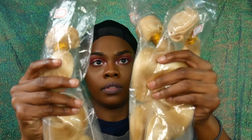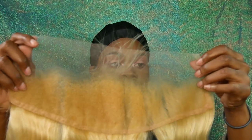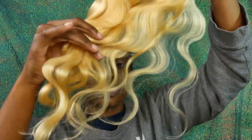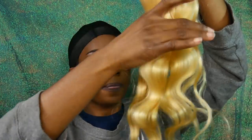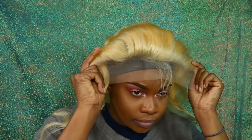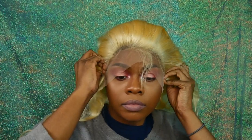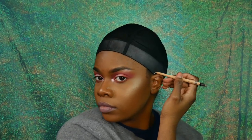So this hair is from Chalk Hair — I have three bundles and a frontal. Bliss has really long hair so I had to get super long hair; I think the longest piece is like 26 or 24 inches. I only have three bundles for this and I kind of wish I had four — my wig came out a little janky but it still looks okay overall.